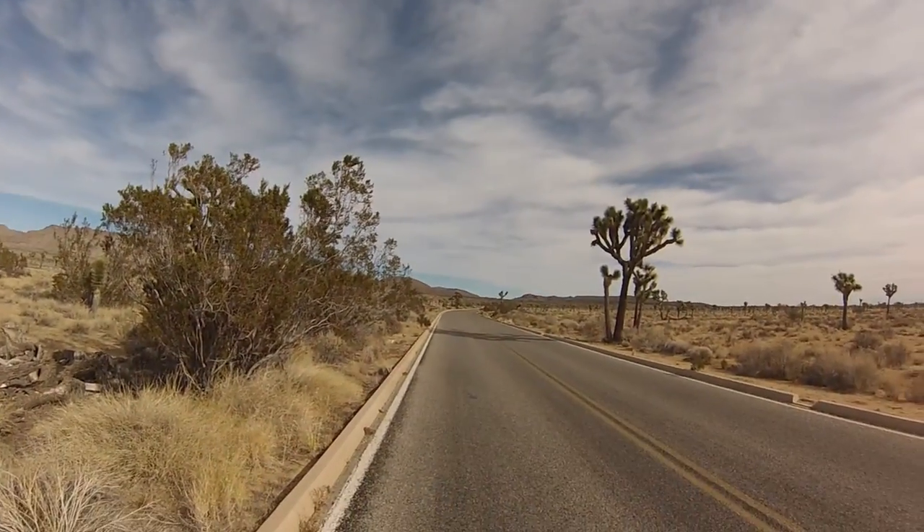Tomorrow I will resupply at 29 Palms and then I will set out for Parker, which will be a five-day stint of absolutely nothing out there. I've been mentally preparing for that one. Toodaloo.